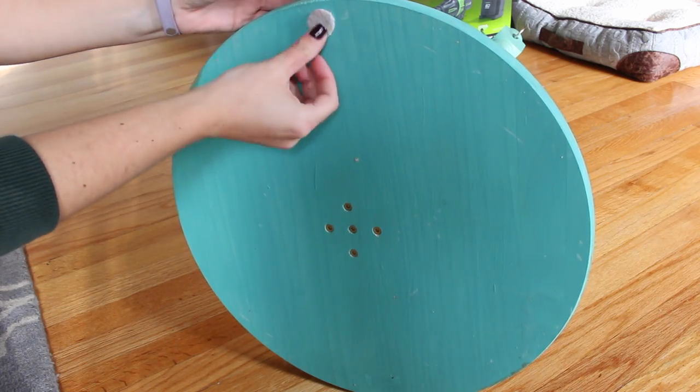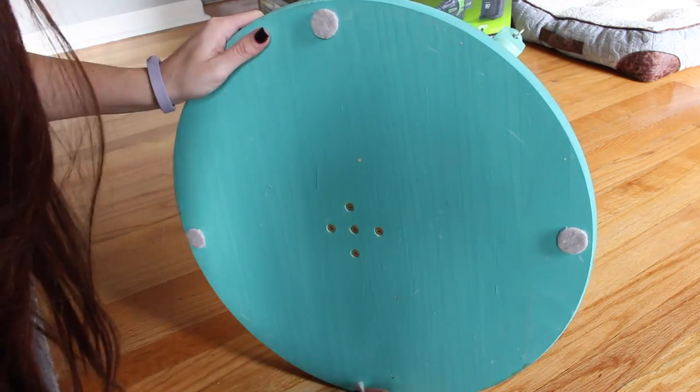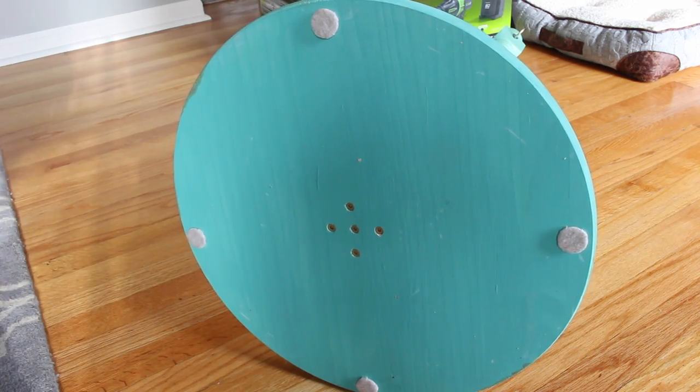Lastly, stick felt foot pads in the bottom of the round wood piece to prevent it from scraping on your floor. And that's it!